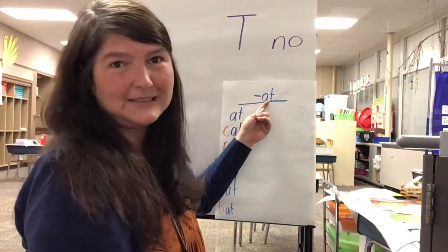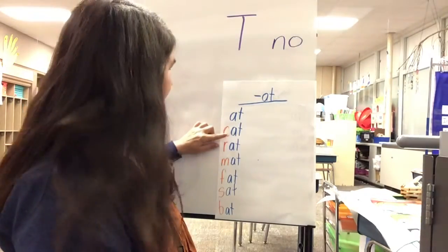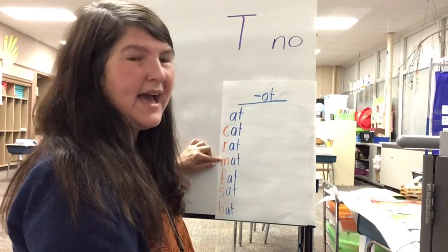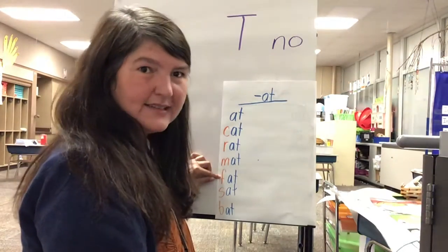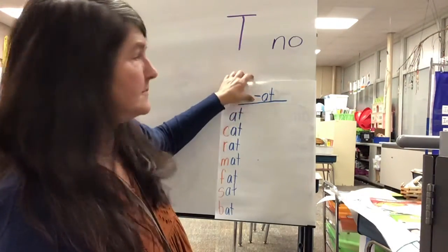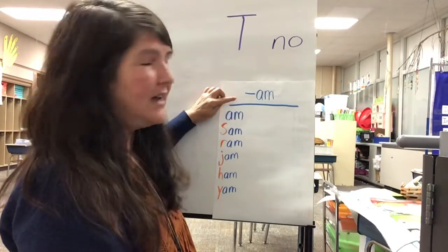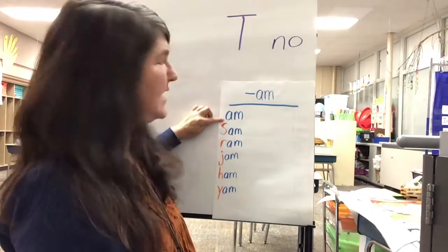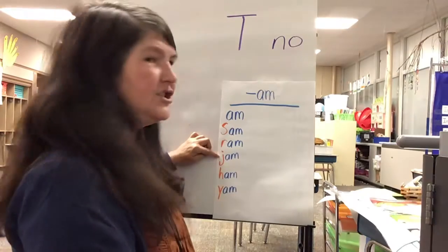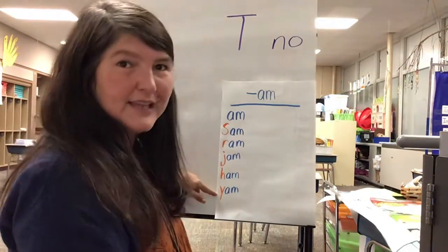Let's go ahead and review our word families that we've done so far. We did -at: at, cat, rat, Matt, fat, sat, bat. And -am: am, Sam, Ram, jam, ham, yam.